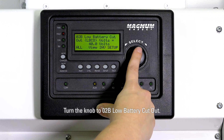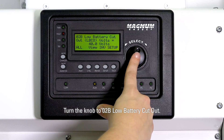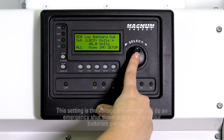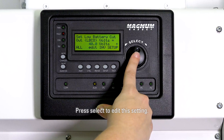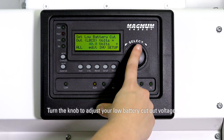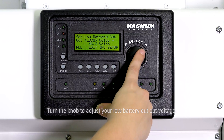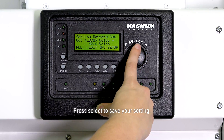Turn the knob to 02B low battery cutout. This setting is the voltage the inverter will do an emergency shut down at in the event your batteries get too low. Press select to edit the setting, turn the knob to adjust your low battery cutout voltage, then press select to save your setting.